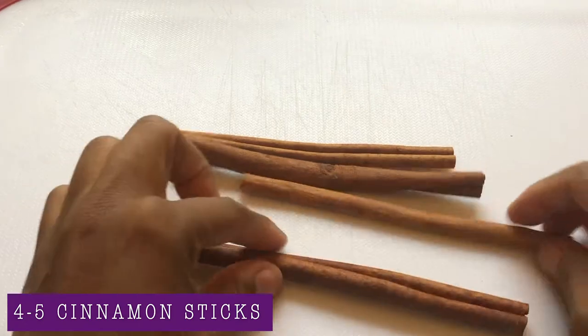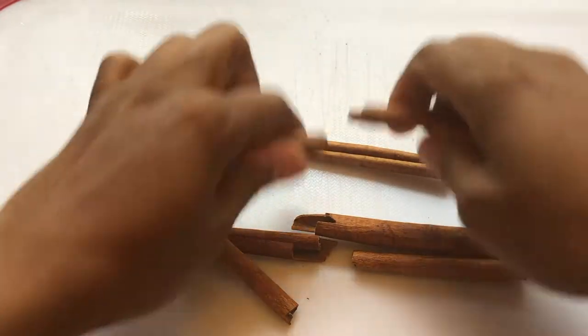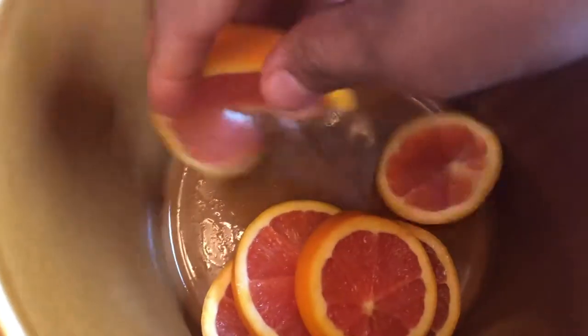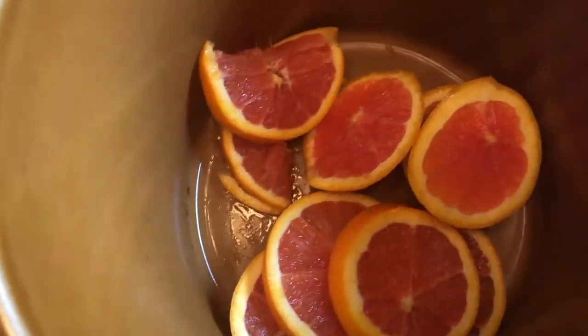We're going to slice our orange and we're going to break up some cinnamon sticks if needed. Next we will combine all the ingredients in our crock pot.